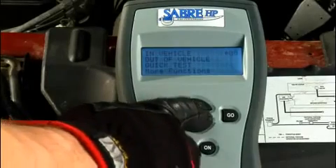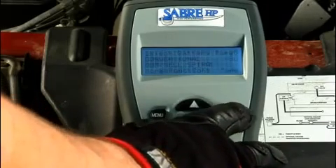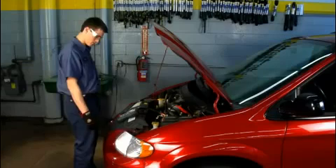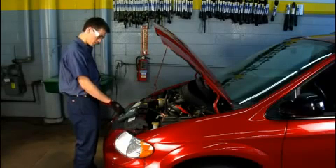Use the up and down arrow keys to select in-vehicle, and then press the go key. This displays the choose battery type screen. Do one of the following: if the battery is conventional flooded lead acid, press the up arrow key; if the battery is AGM, press the down arrow key. This displays the battery's open circuit voltage, or OCV.